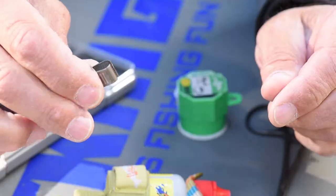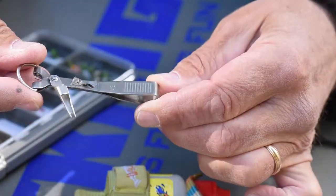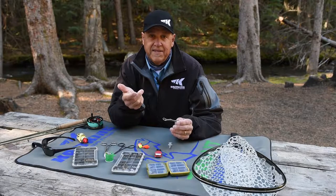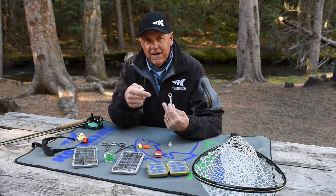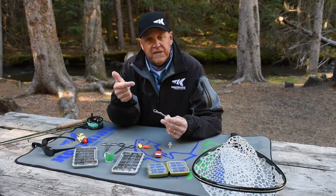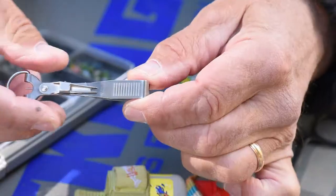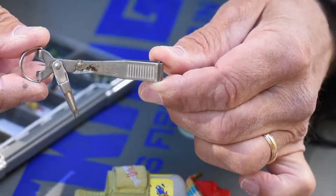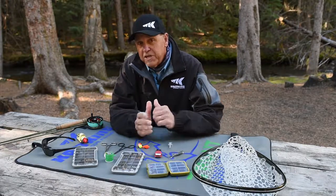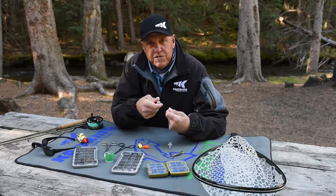On this particular model, it has something pretty convenient — a nail knot tool. The nail knot tool is going to come in handy if you happen to be using a fly line that doesn't have a loop-to-loop connection at the end of the line, so you're going to have to tie a nail knot from your fly line to your leader. Those nail knots can be hard to tie without a nail knot tool, so it might be a good idea to look for a nipper that includes one. If you're using loop-to-loop connections on your fly line, it's not necessary — any other style of nipper will work.